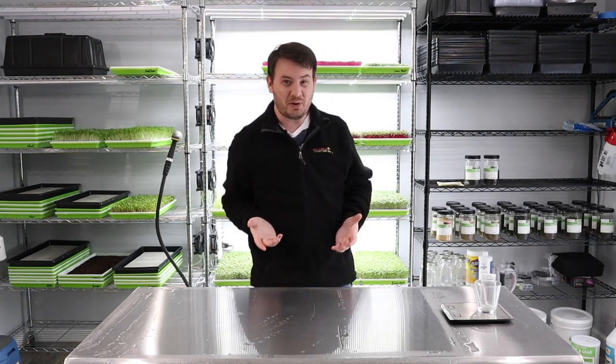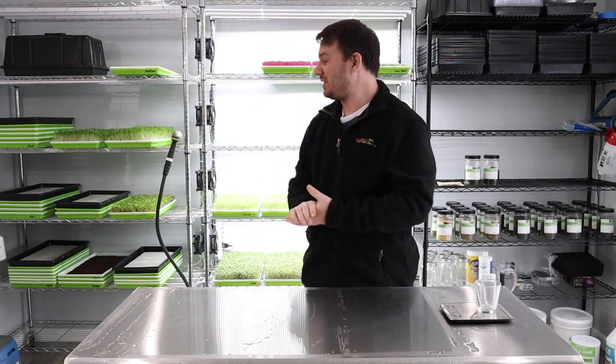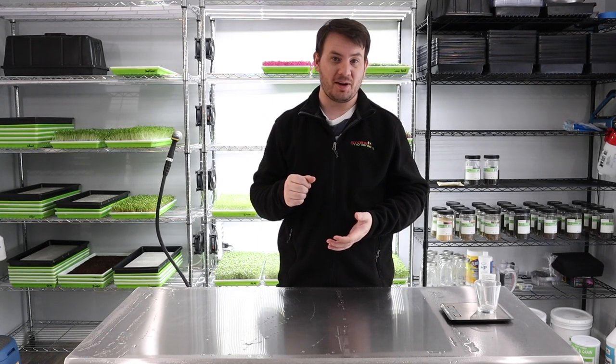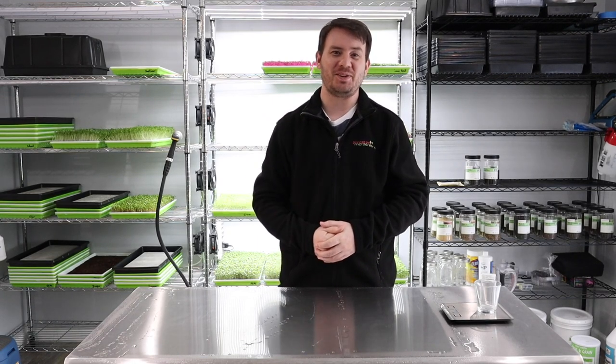And now we trust the process — don't touch it, don't peek at it. We'll come back in five days and lift those trays up for the first time.